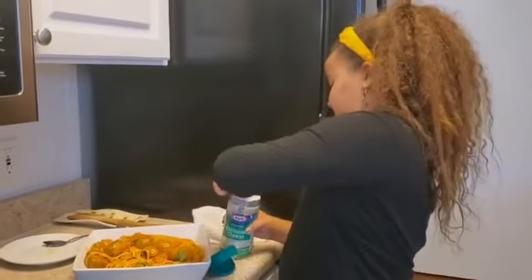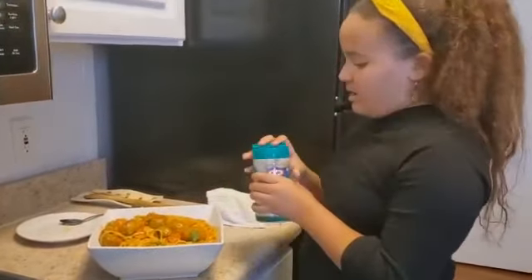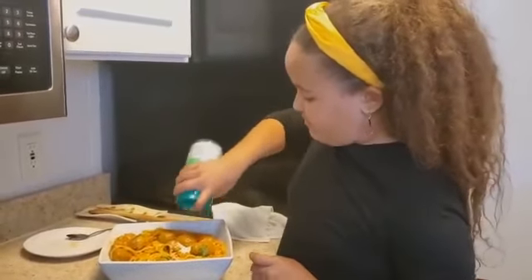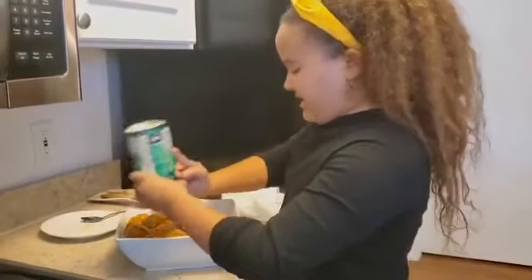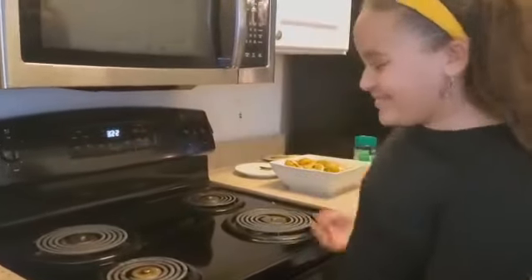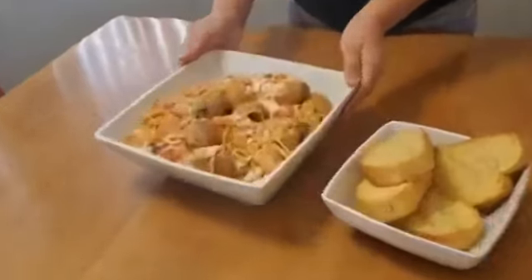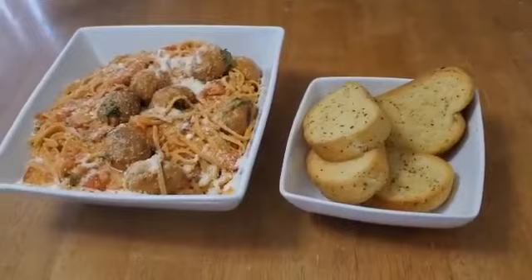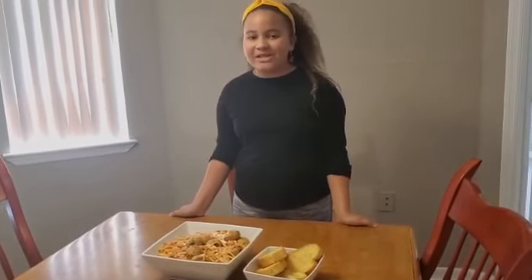I almost forgot about the garlic bread — you're supposed to turn off the oven. Add parmesan on top — be careful. This is the end of the video and this is the final result of how it looks. It's going to taste so delicious. I hope you like, subscribe, and turn on those notification bells to be notified every time I post a new video. Thank you for watching. Bye!